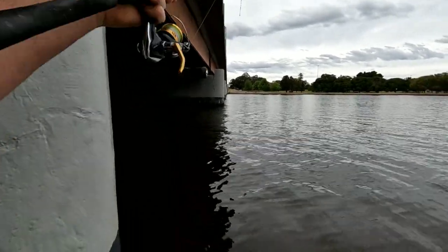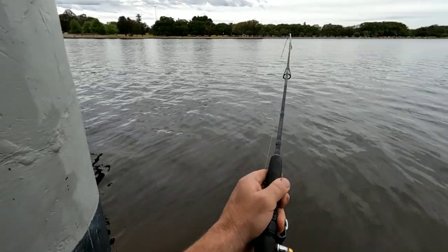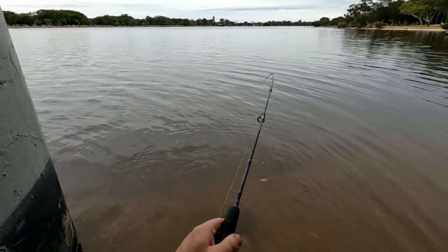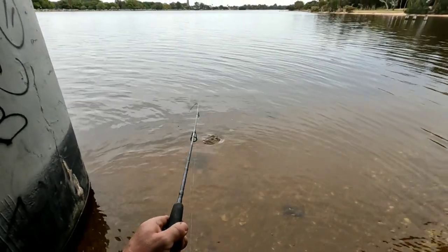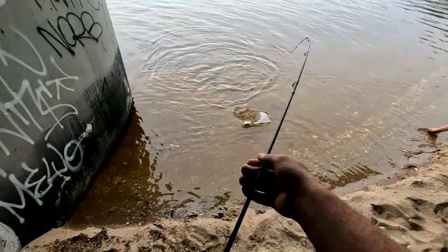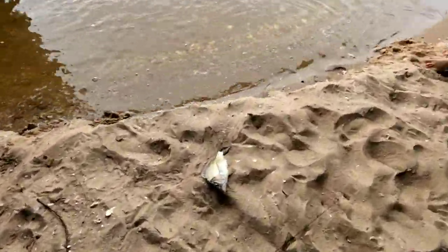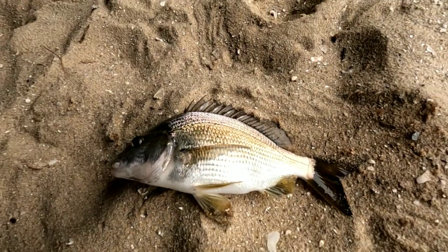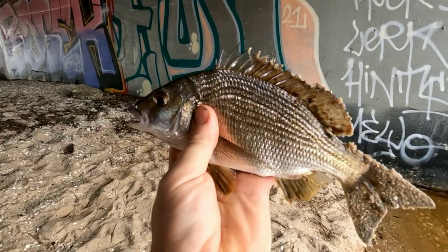We're on! What do we got? Not a bad one. That's not a bad start — it's only about 20cm, but it's a start. Nice little black bream. Let's try upgrading.